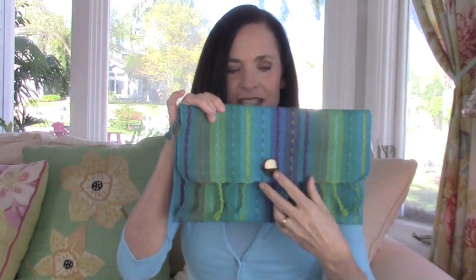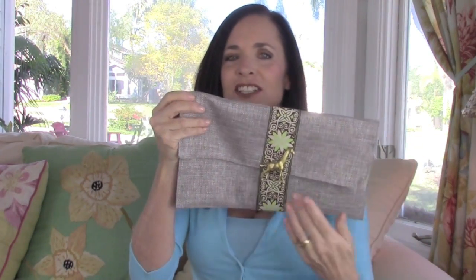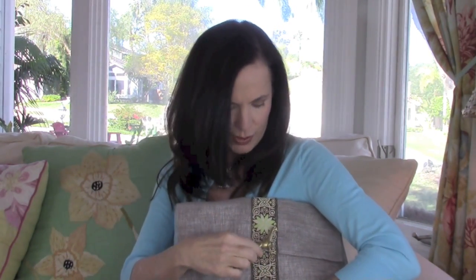Look how beautiful this is — this is like an evening bag and it's so simple to make. This one is a little bohemian. I love this because it has the fringe on it and this is literally a placemat. And then this one is a little more funky. I added a gold giraffe on there, which is just from a kid's plastic giraffe. I thought that was kind of cool to add.